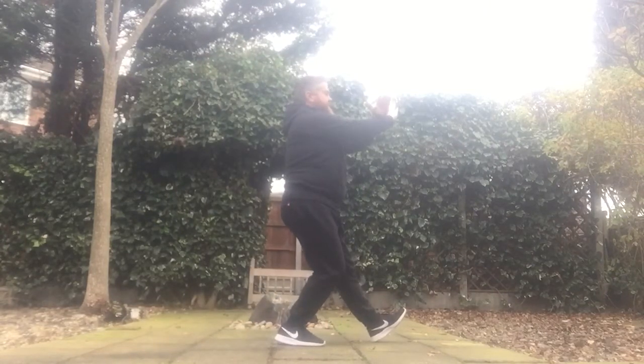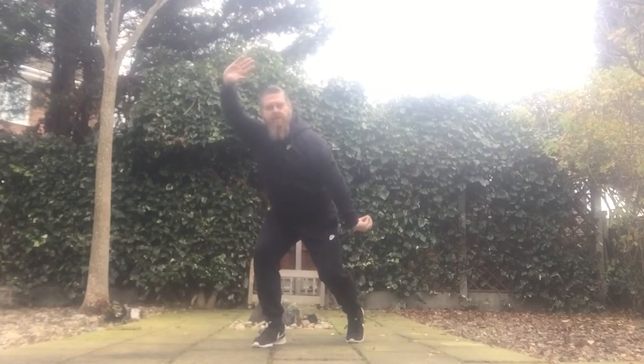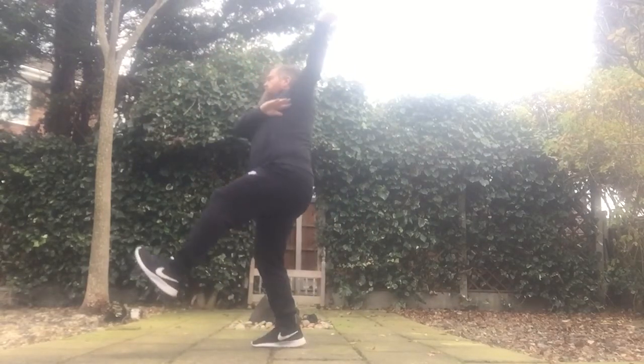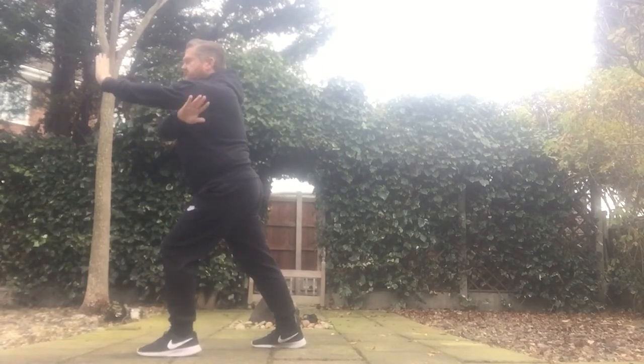From there, left foot comes in — one. Hands come round, circle — two. We circle — three. Kick to the groin. We jump — two. Step down, slap the face. Right hand takes the left arm.